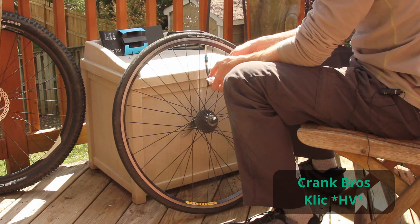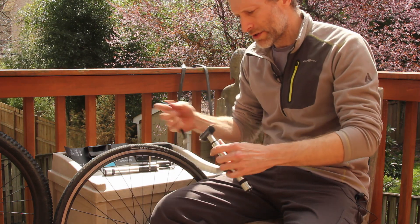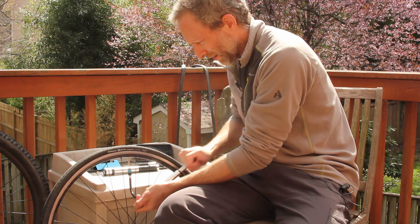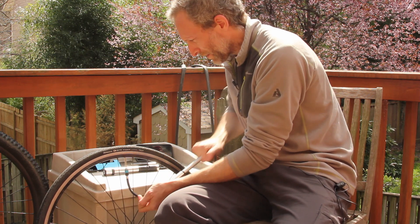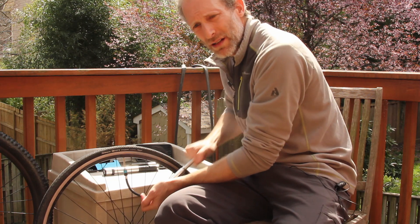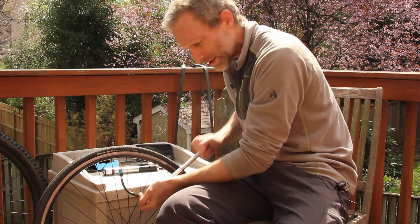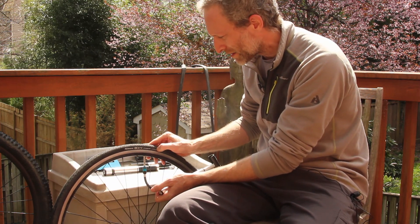That's two minutes — I'm going to top off with the high pressure version of the Crank Brothers pump. It's amazing — that's not hard to press at all. It was really hard with the high volume pump, but with the high pressure pump I'm able to top it up easily. We're getting up to really where the tire needs to be. This is a great little pump — that is a hard tire right there.